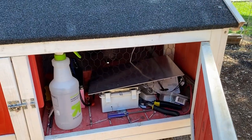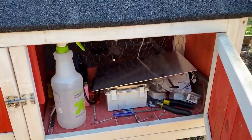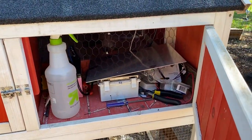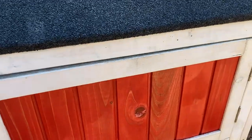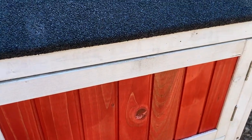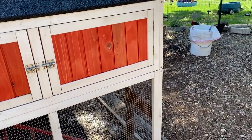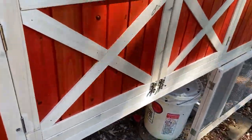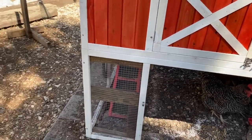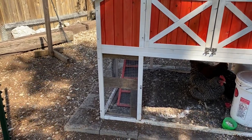We are doing two different projects right now: the solar fan, which I'll be continuing in another video, and this box right here is the motor for the coop door. The Rural 365 automatic door hooks up to that motor, which uses four AA batteries.